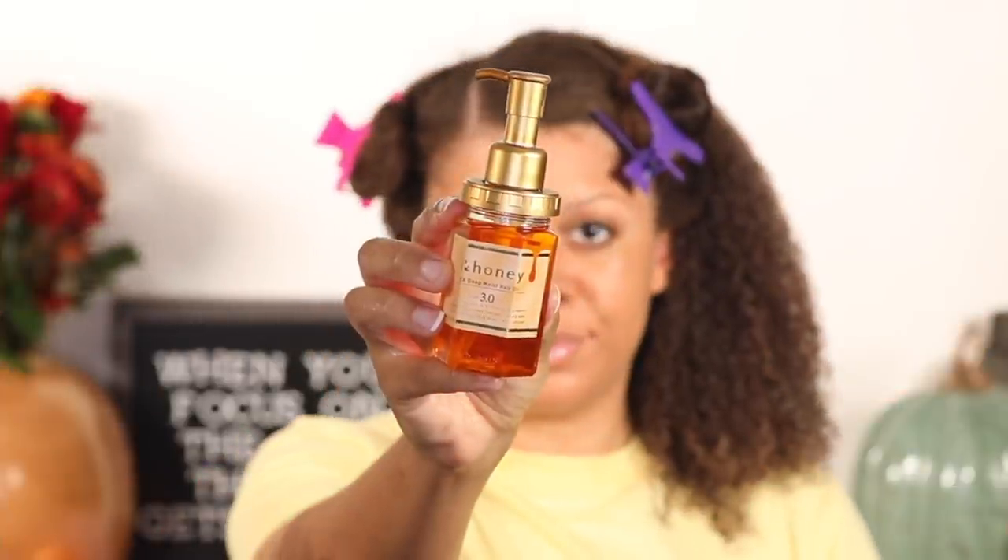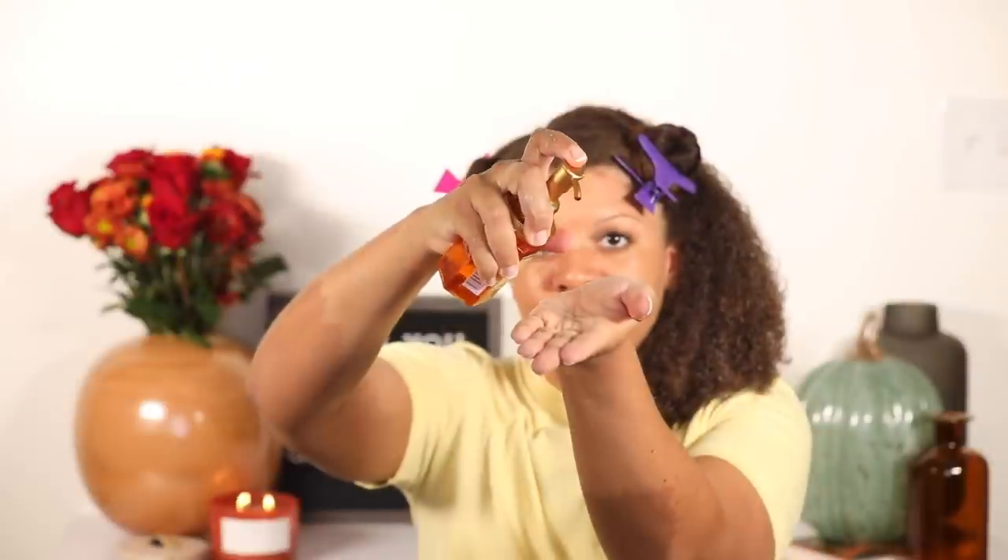To help seal that moisture in, I'm going to use this Ann Honey Deep Moist Hair Oil — I love it. It has natural botanicals and honey in it to help keep my hair nice and healthy, and it smells great. I'm working this down the length of my hair and also on my scalp to make sure everything stays nice and moisturized.